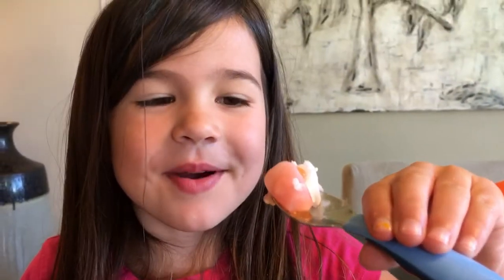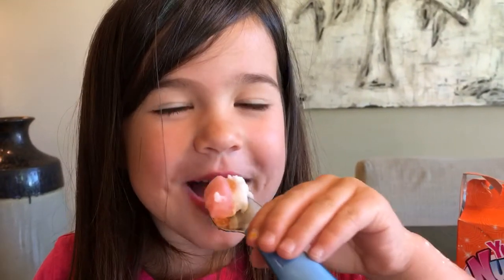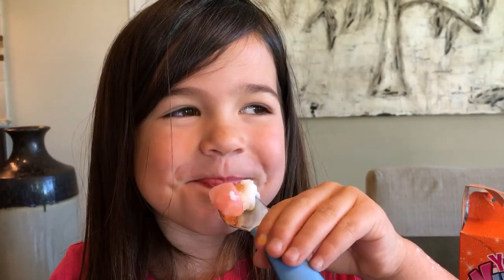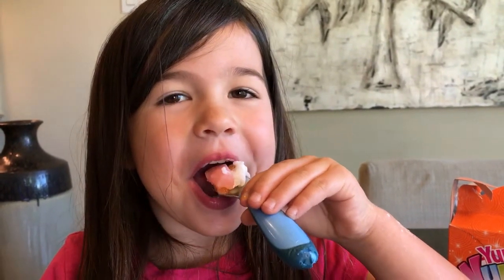Ready? Ready mom? Three, two, one. Is it good? Oh, it's dripping.